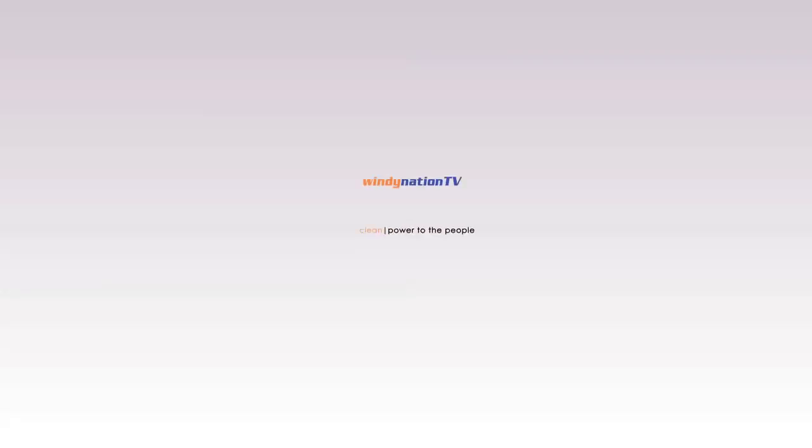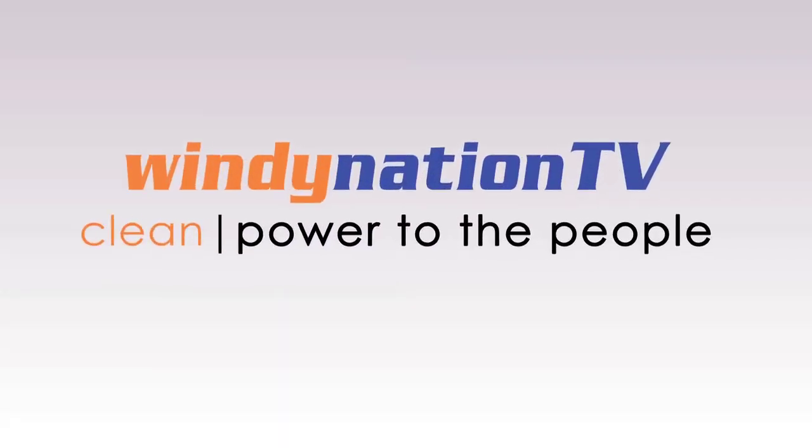In our next video, we're going to take a closer look at the C-60. Windynation.com. Clean power to the people.